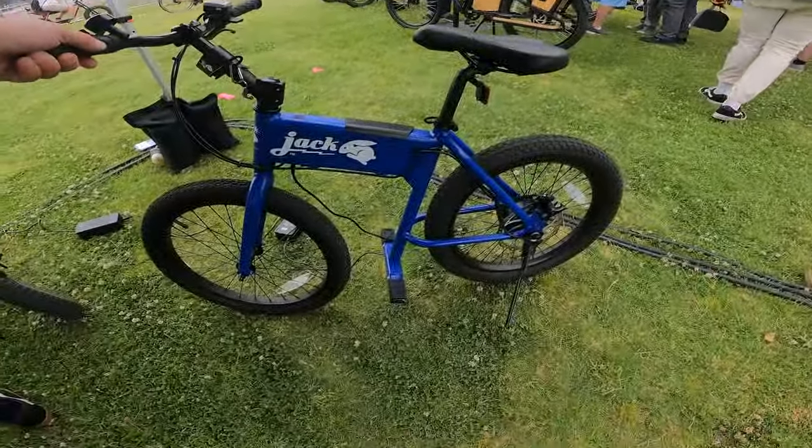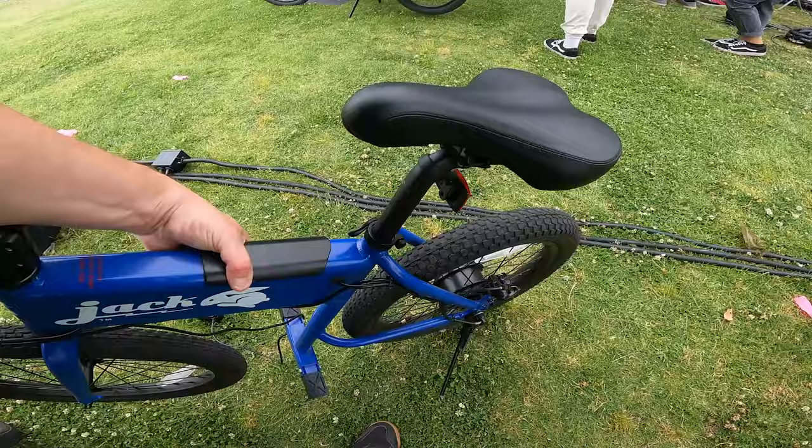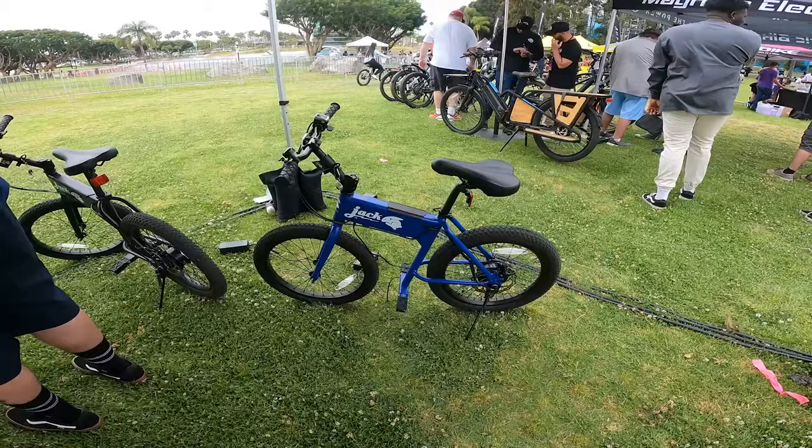See this, people? This thing is so freaking light. Are you kidding me? I'm picking it up with one hand. Jesus, it's even lighter than those stupid little things — the Jetson Bolt. It's even lighter than that.